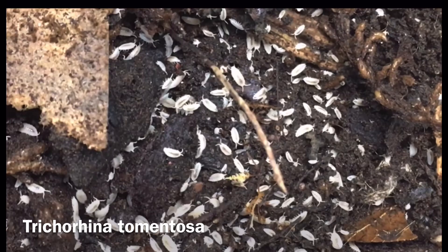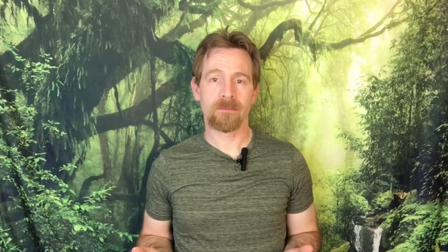As you know, isopods are widely used in bioactive enclosures as cleanup crew members. They can do a great job maintaining a healthier enclosure by consuming animal waste, decaying plant matter, uneaten food, shed skin, etc.